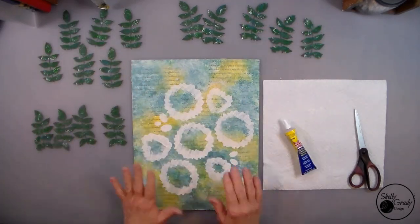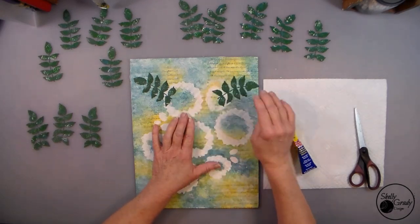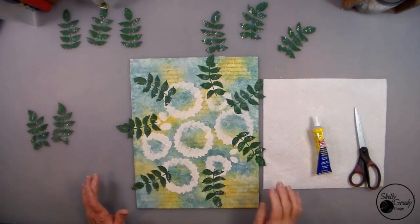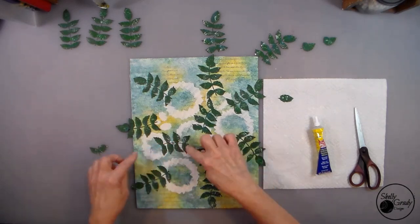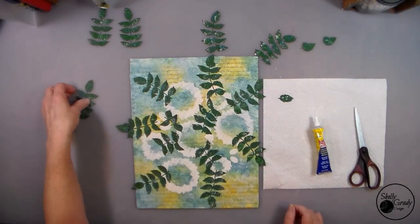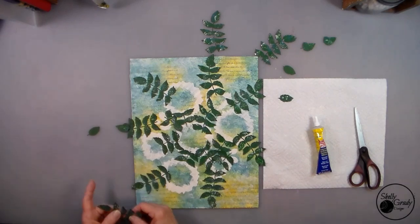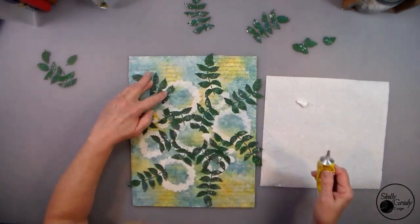Now I'm going to separate my leaves and start looking at how I want them on my canvas. I know that there's going to be modeling paste flowers over where I've marked, so I'm going to try to take that into consideration. Some of them are going to be directly behind where the flower is, some will be in the center between the flowers, and I'm going to leave a few off to glue on at the very end so that there are a few leaves actually on top to give a little more dimension. Then I'll use just a little bit of my Beacon Fast Grab glue and tap on the back of each of the leaves to get them to stay in place.